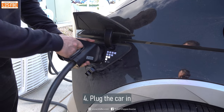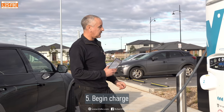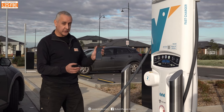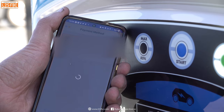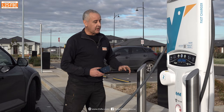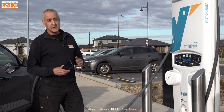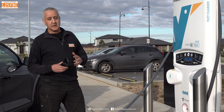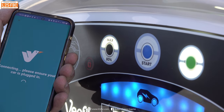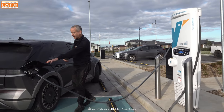I click 'begin charge' and need to pay for it. By default it goes to 80%, but I want to go to 90% for the test. I've told the car to stop charging at 90% because charging above 80% is a lot slower than below 80%. I press the start button and you can actually see the electricity flowing into the car as the charge session gets underway.